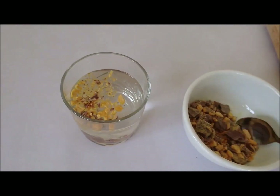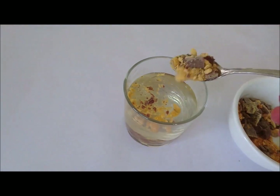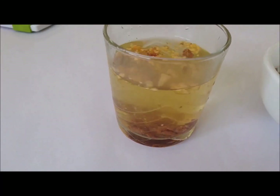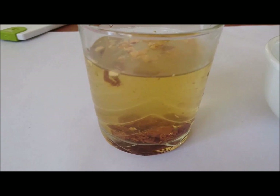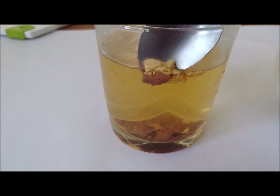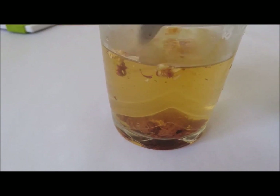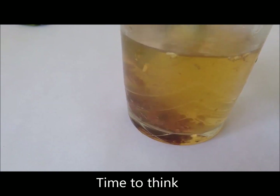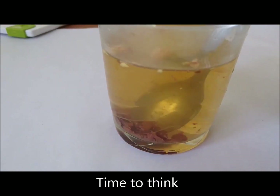In this experiment, we use warm water to represent the solvent. When you stir your crushed crunchy bar in the warm water, you can see different things happening to the chocolate and the honeycomb. Is there any way to get the honeycomb and the chocolate out of the water? What happened to them when they were added?